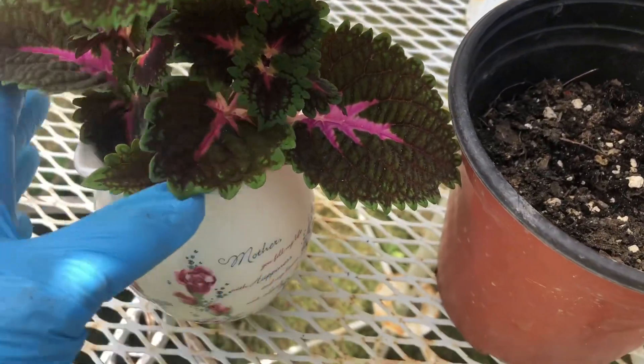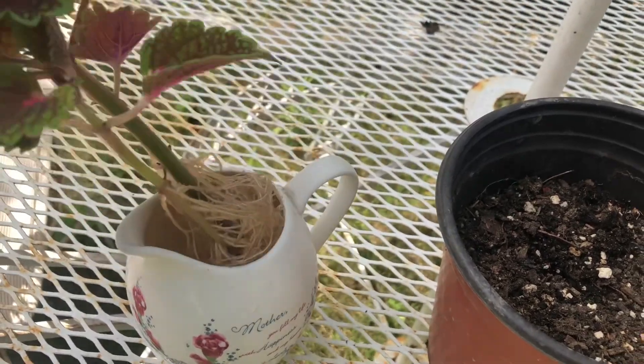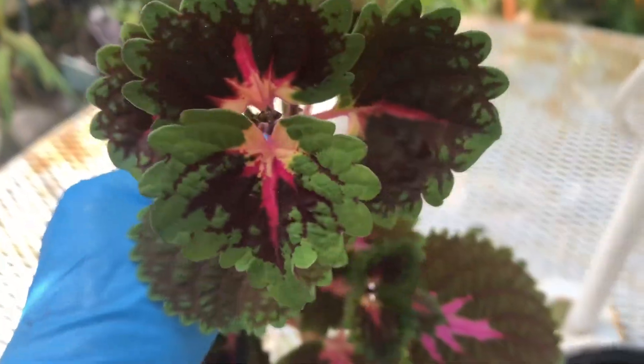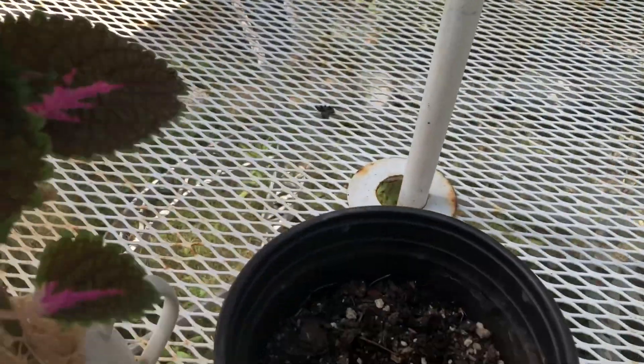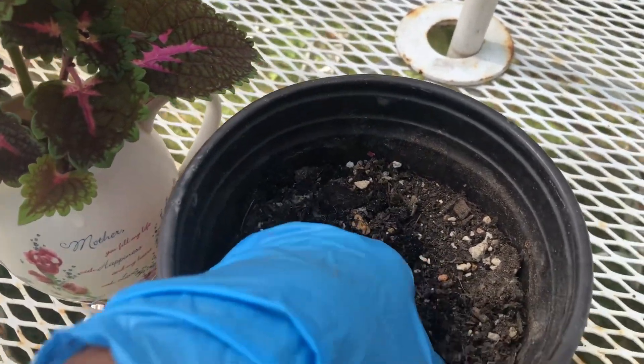Hi there gardeners, it's time now to plant this red veined nerve plant in soil. It took this plant about three weeks to produce roots, and now they are ready to go into this one gallon pot of soil.